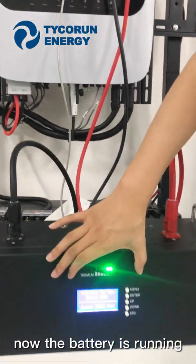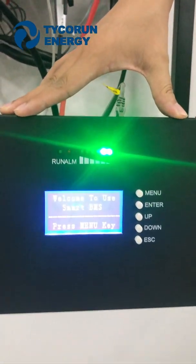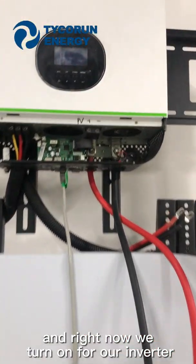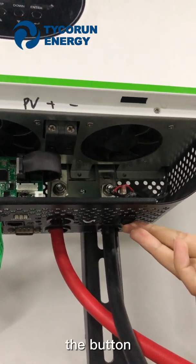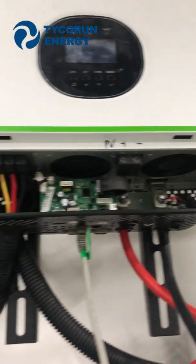Now the battery is running. Right now we turn on our inverter. The button is running.